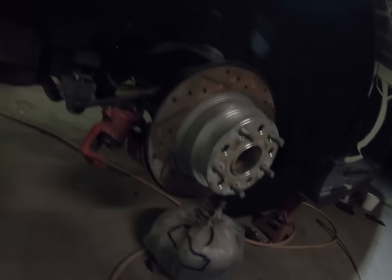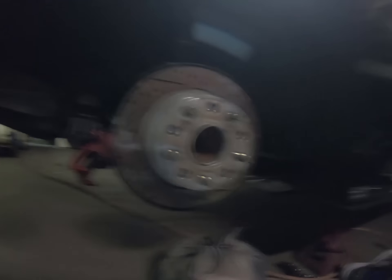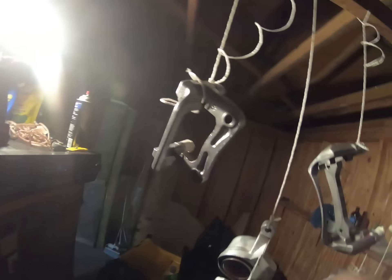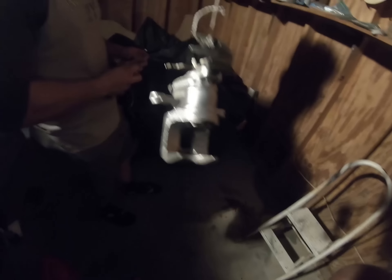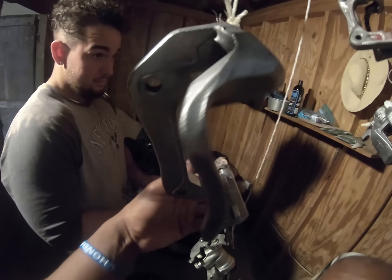I'm going to take the lines out back here. Just got off — bleed all four. Honestly, they came up pretty good compared to any bleed I've done before.